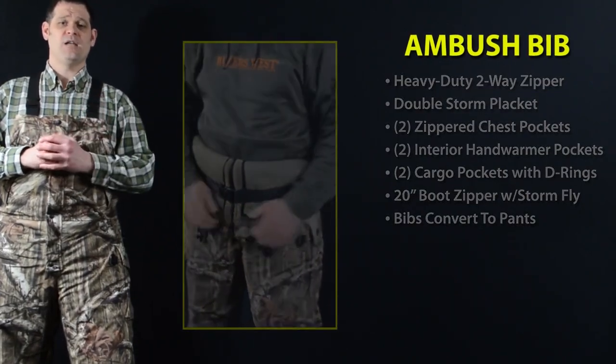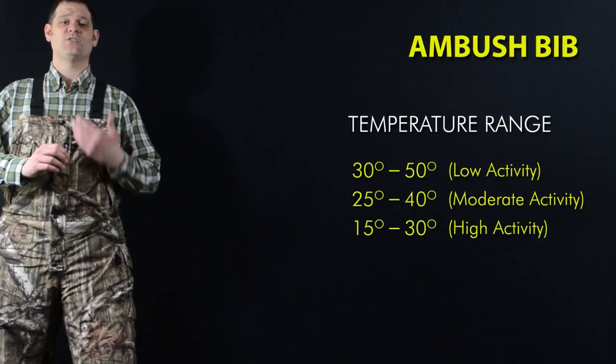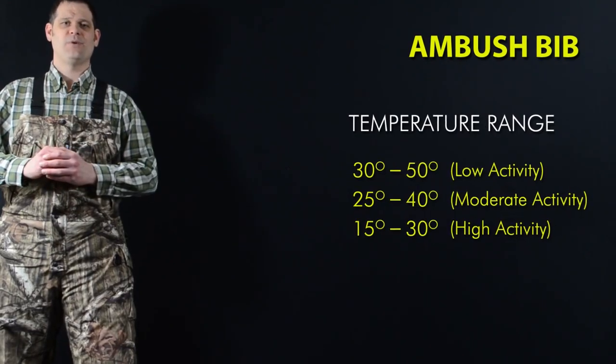If you're in the market for a new set of hunting bibs for big game or waterfowl, you'll be hard-pressed to find a pair that combines the vast array of features with the ultra-comfort you'll get from the Ambush Bib. We searched high and low to find all the deficiencies with other bibs on the market and took our time to design the ultimate hunting bib. When the wind kicks up and the rain starts to fall, I think you'll be glad we did.